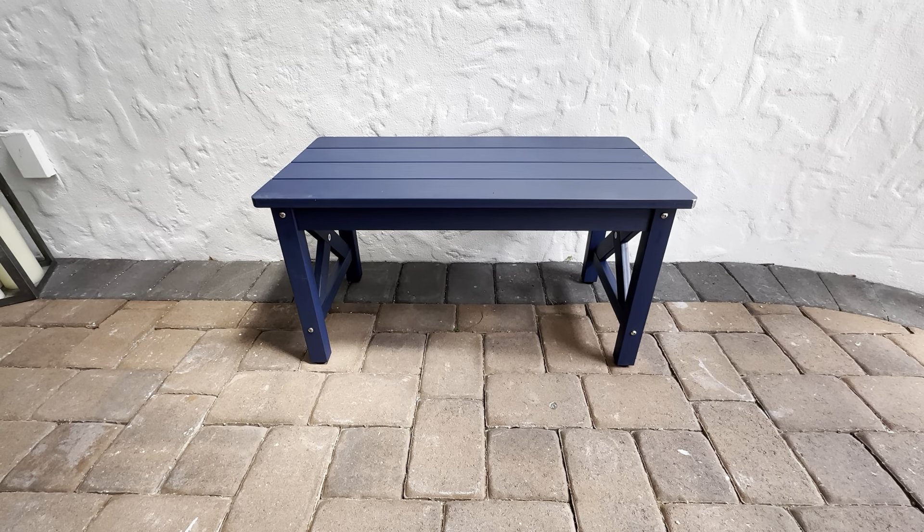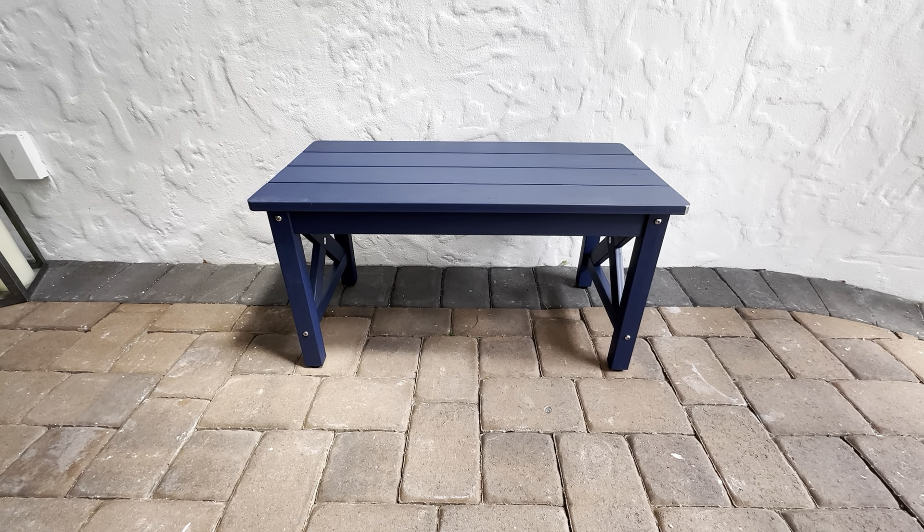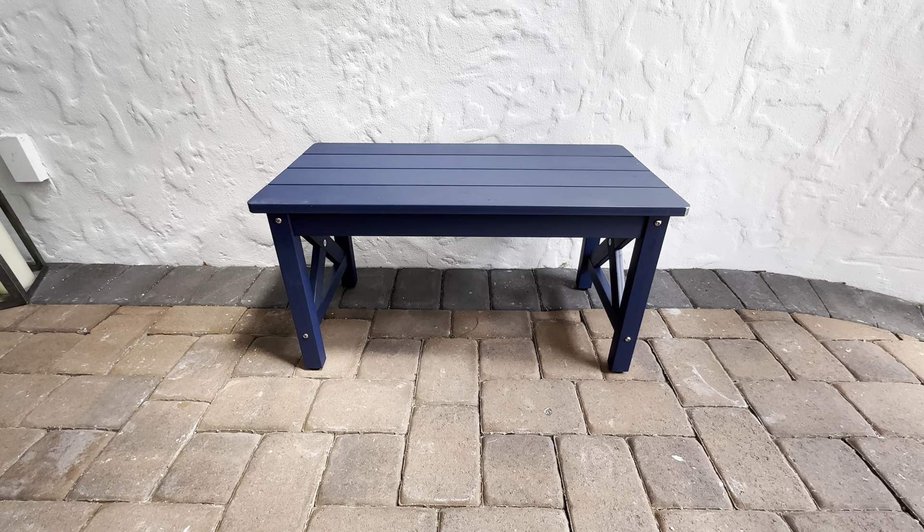This is the Lou Bona Outdoor Coffee Table. This is 36 inches wide, 18 inches tall, and 17.7 inches deep. It's a very nice outdoor table.